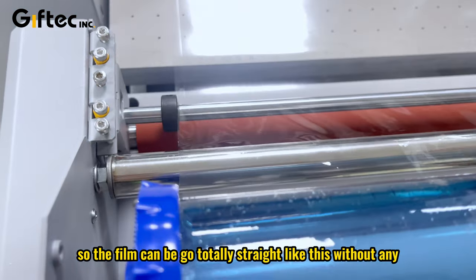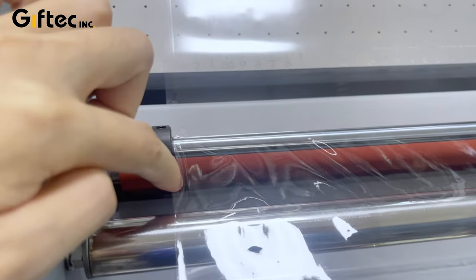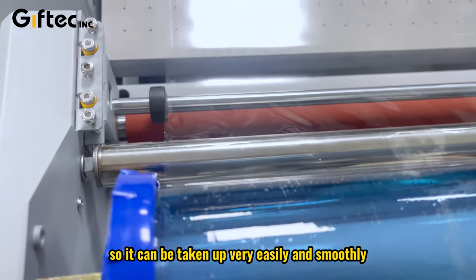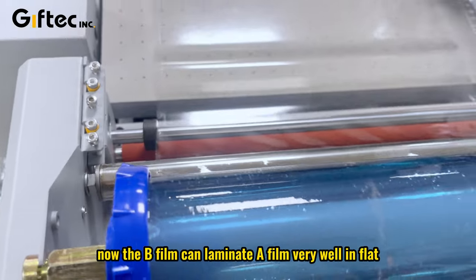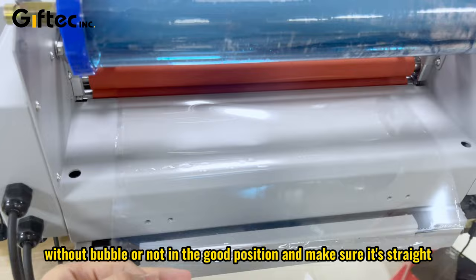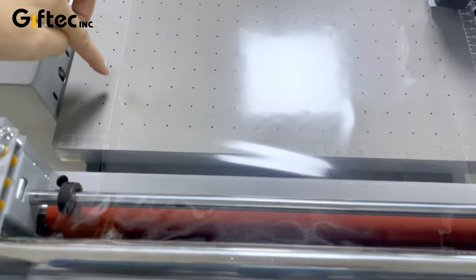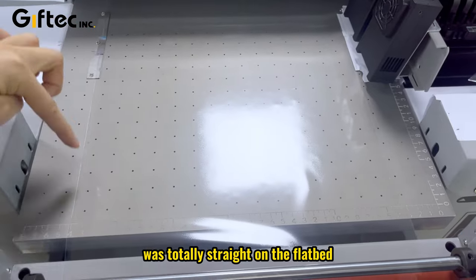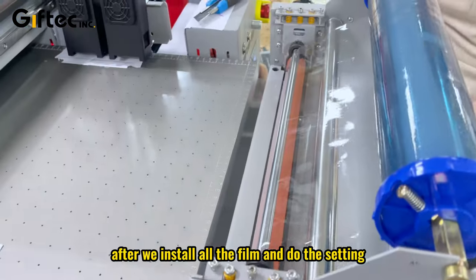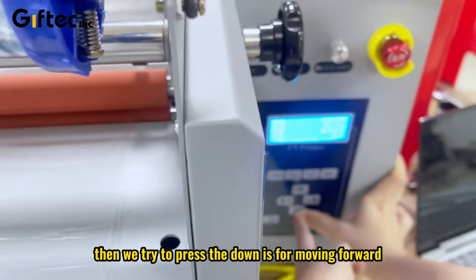This way the film can go totally straight without any more pressure on it, so it can be taken up very easily and smoothly and flat, without any bubble or misalignment. Make sure it's totally straight on the flatbed after we install all the film and complete the settings.